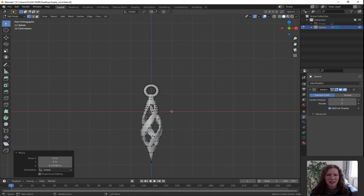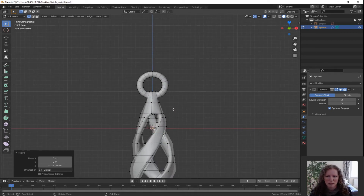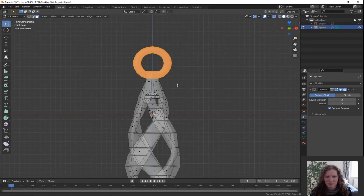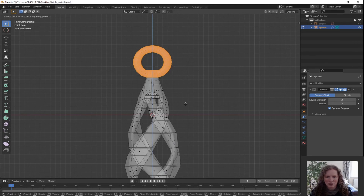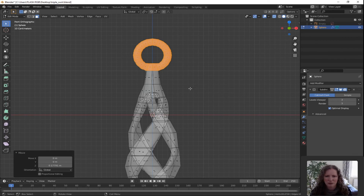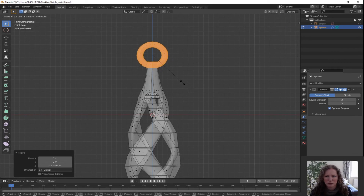Press 1 for the front orthographic view. I think it's made the top look too squat so we're going to move it up a little bit. Turn on X-ray mode, double tap A to deselect all. Go to face select, press C for circle select and select the entire ring up there. G for grab, Z for Z direction only and move it up. I think we could even go smaller with it — press S for scale and scale it in as well. Left click to confirm.